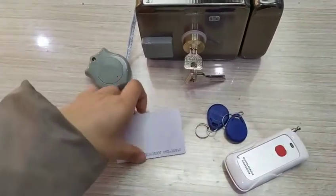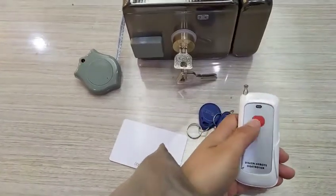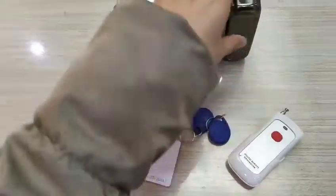Release and exit. Now we can see whether the remote can unlock the device or not.